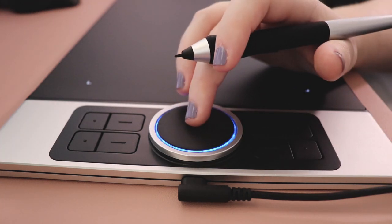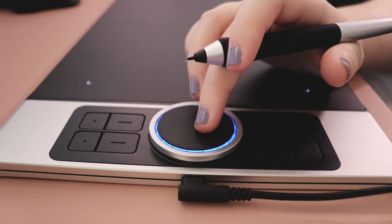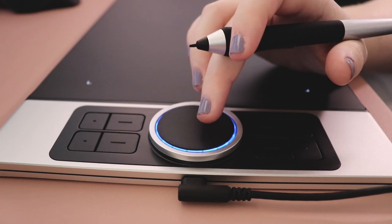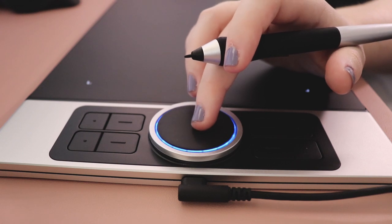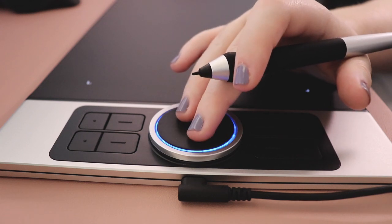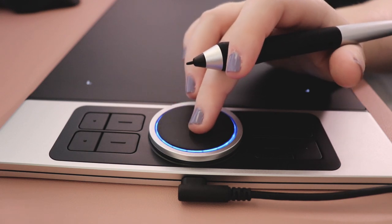The touchpad, or trackpad, is the best part, because I've always needed a mouse to access my other monitor while drawing on a tablet, and this takes care of that problem — it acts as a mouse with left and right single click. The only downside is that you can't use it to drag things around your screen, or at least I haven't figured that out yet.